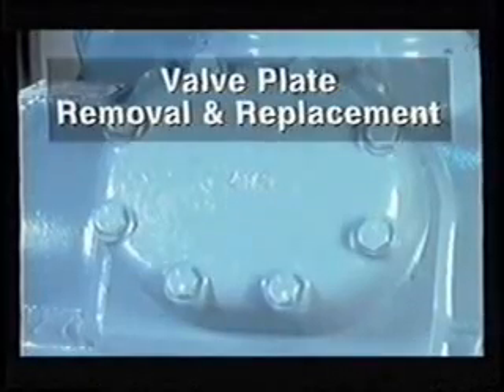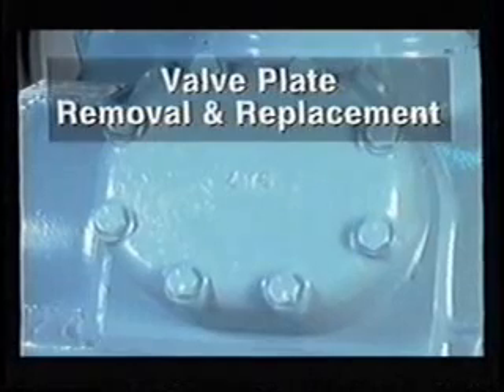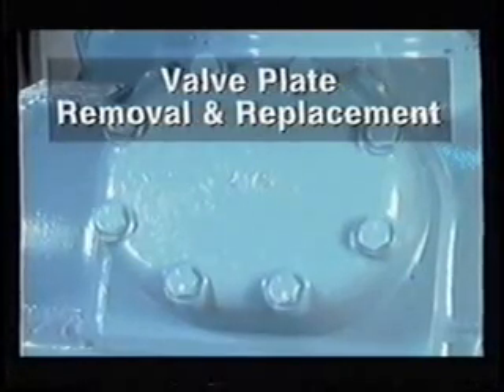Valve plate removal and replacement. To this point, you've seen the different types of valve plates and gaskets used in 06D and 06E compressors. Now we'll cover the proper procedure for removing and replacing these components.